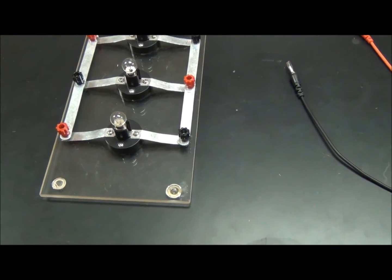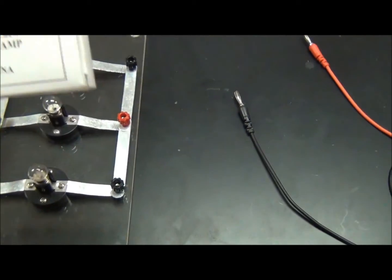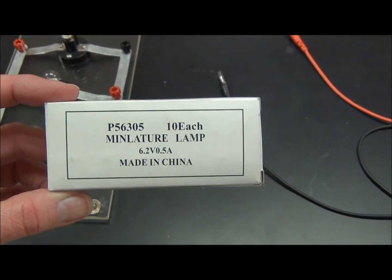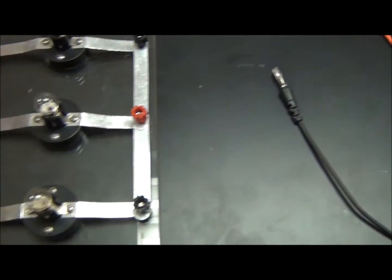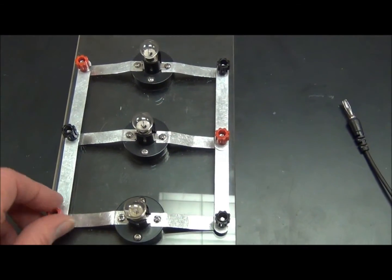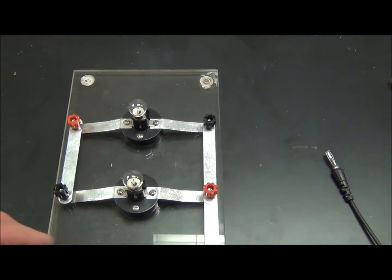The Series and Parallel Circuits Lab features three miniature lamps that are one half amp and 6.2 volts. You have a circuit board attached to a plastic sheet. We're going to create series and parallel circuits.